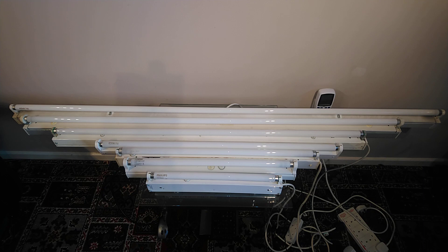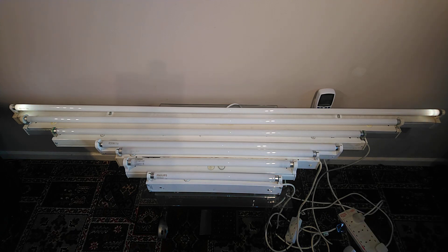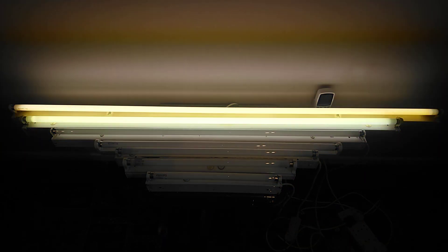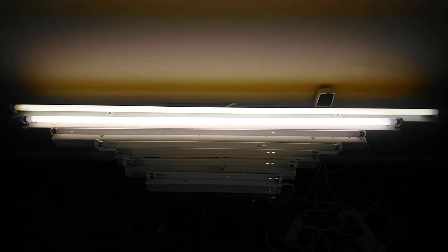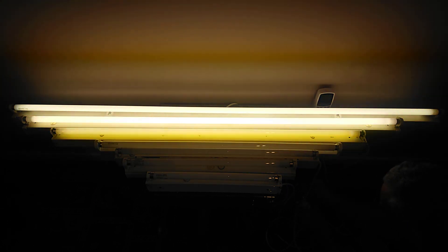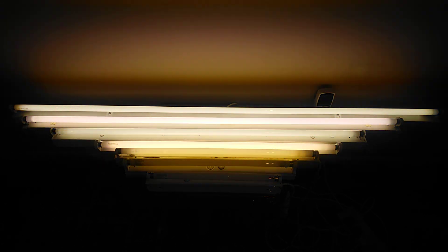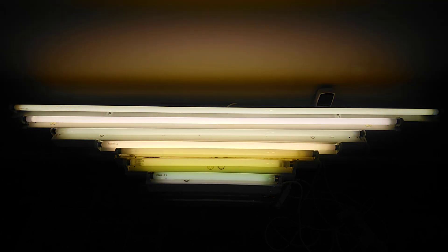And finally the 6 foot Edison 70 watt tube with a new starter. Excellent. So we'll just turn them all on one at a time. There we go. These are all switched start light fittings and I'll leave the comments below on their makes and models.